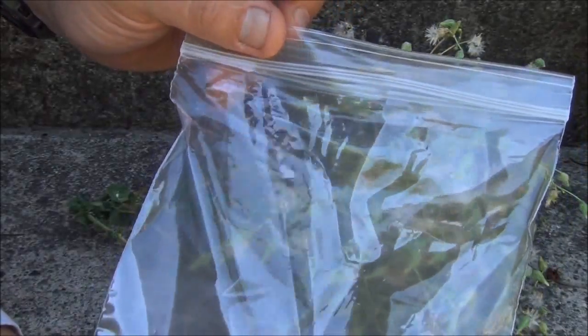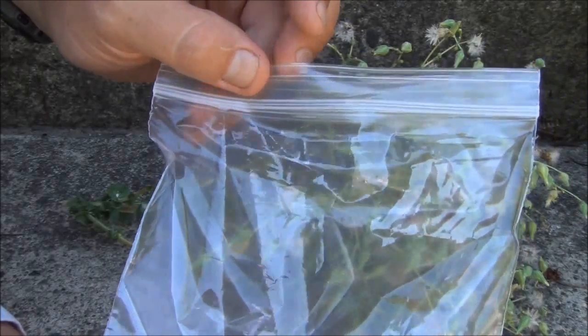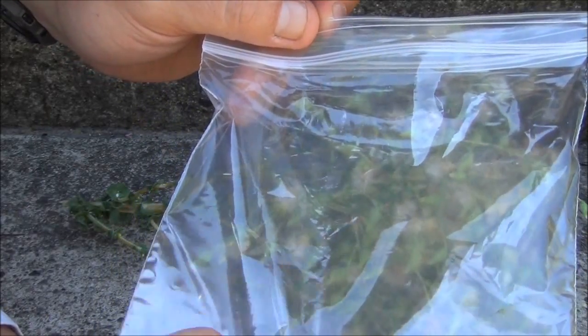You are going to need to get a small sandwich bag or quart-sized bag for all of your seed pods.